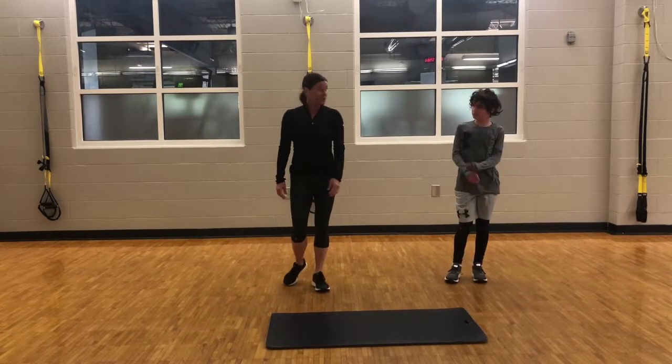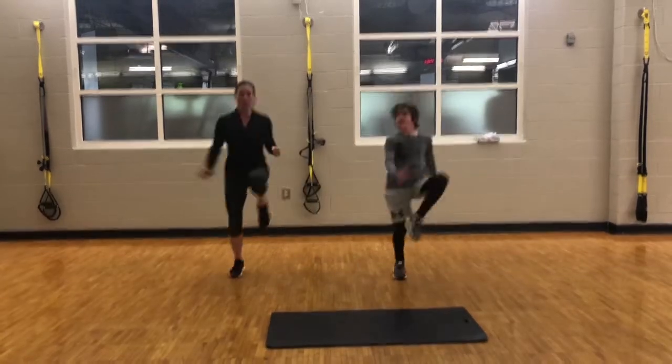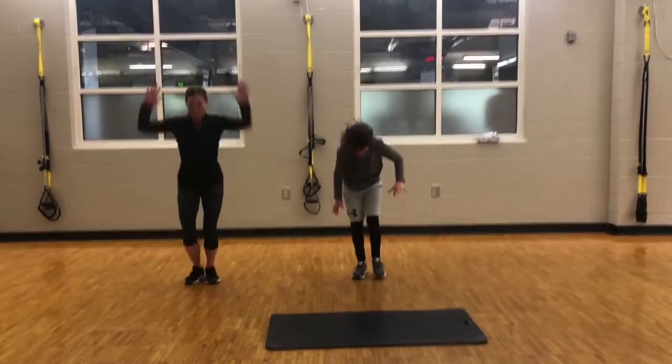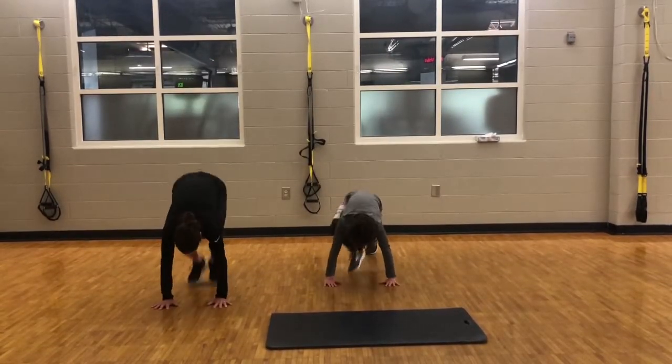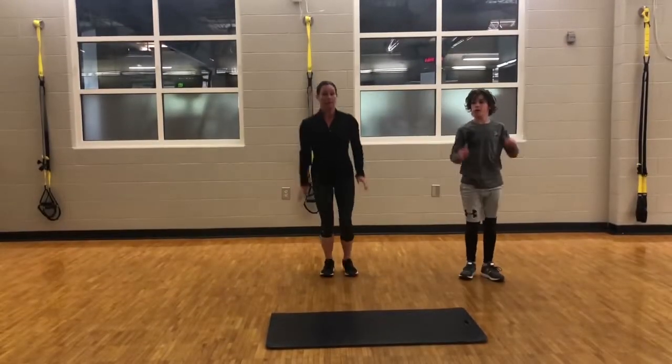So we'll go ahead and demonstrate that. We'll start with the high knees — ready? Okay, burpee.